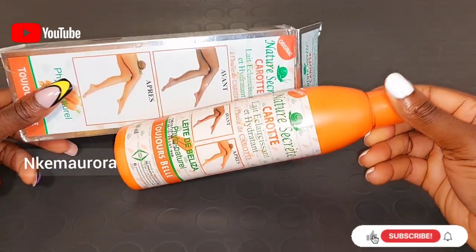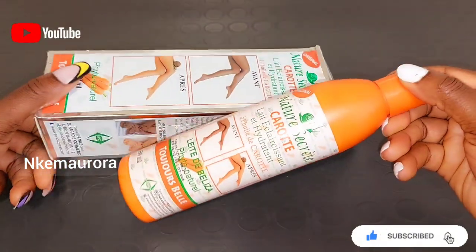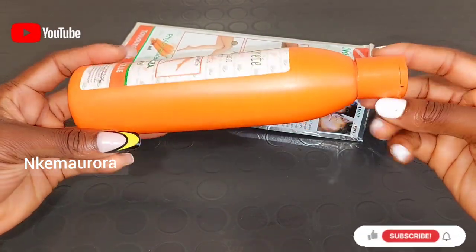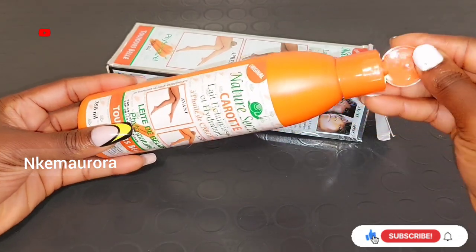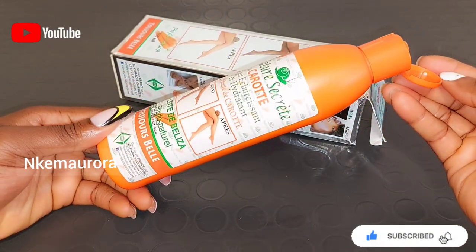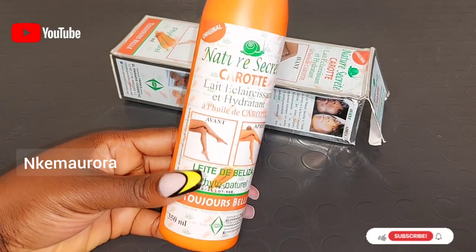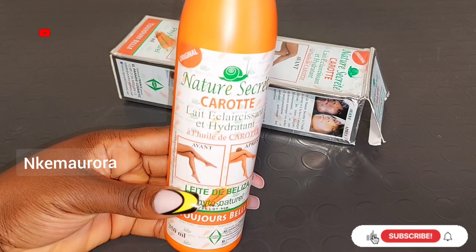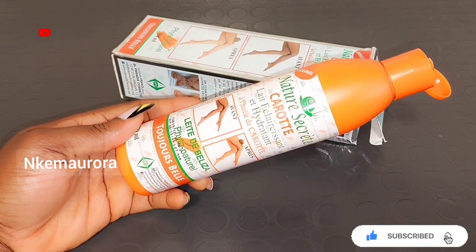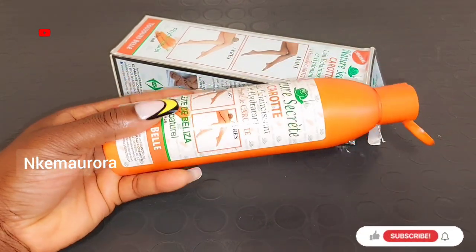It depends on what your body really likes. If you're the type who always loves to use products that contain carrots, you can go for the Nature's Secret Lightening Carrot Body Lotion. If you prefer products containing almond oil or argan oil, you can go for the Nature's Secret Lightening Body Lotion made with argan oil. It depends on your skin type. This is how the Nature's Secret Lightening Carrot Body Lotion looks — it is very very good, but mixing it alongside with oil is a plus for the skin.